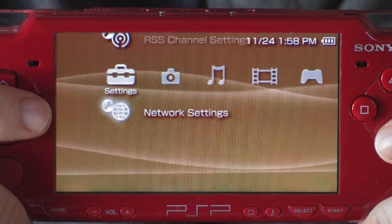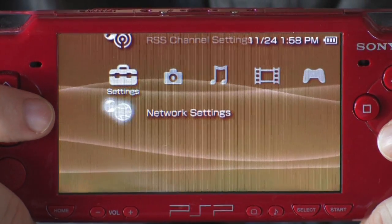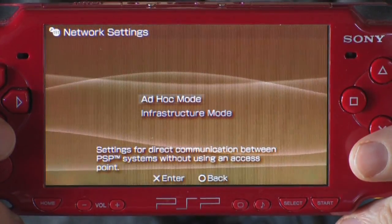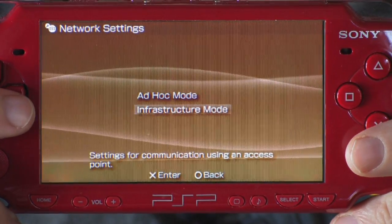Next, you're going to go to Network Settings. That's under the Settings menu on your PSP. You can access all the different menus by going right and left. Hit X. You're going to have a menu for Ad Hoc Mode or Infrastructure Mode. Ad Hoc Mode connects to another PSP, which is wonderful for gaming purposes, but we're going to go for Infrastructure Mode because that's what's going to look for your Wi-Fi connection and get you onto the internet.